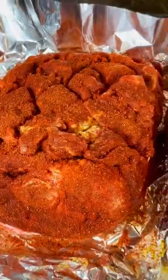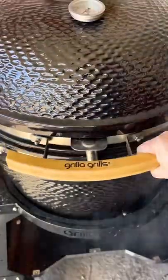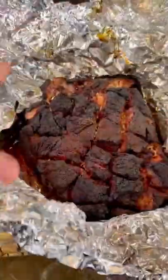I had my Kong Kamado Smoker set at around 225°F, monitoring the temp with a Meat Stick X. No peeking — when they hit an internal temp of 165°F, I wrapped them. Then I upped that temp to 300°F and let them cook until they hit an internal temp of 205°F.